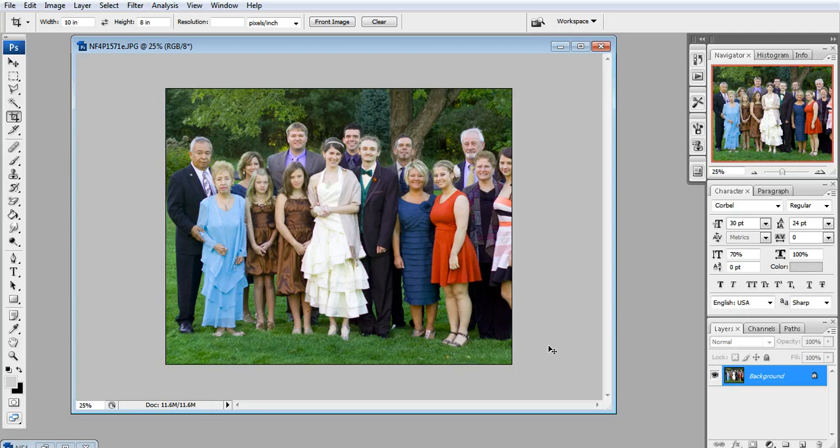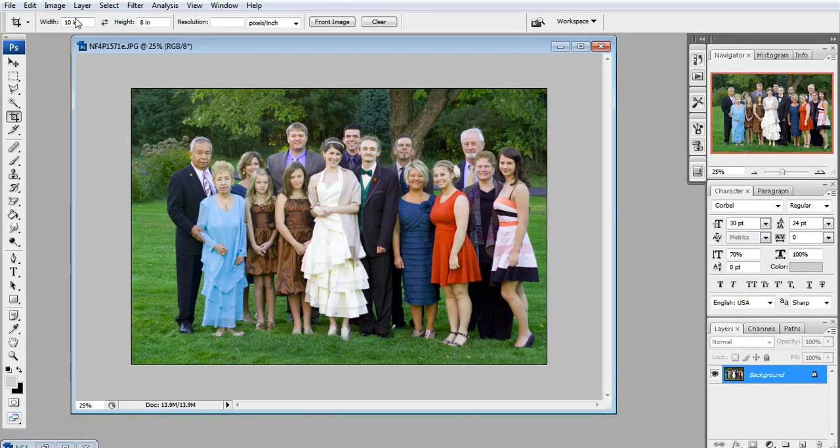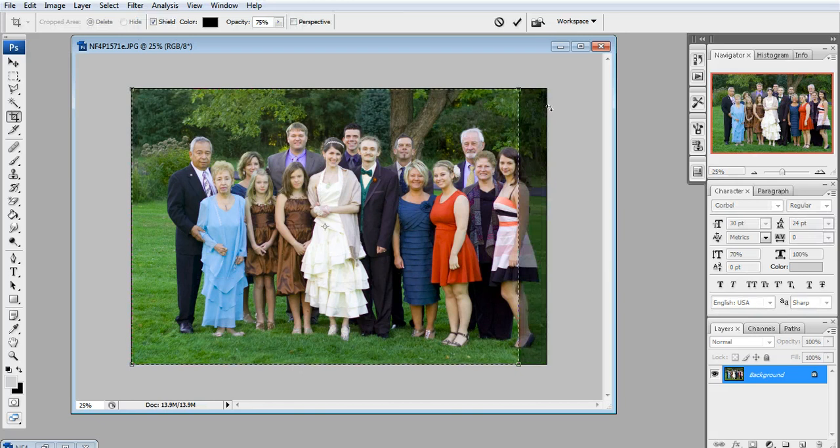So what you want to do before you send these in is crop them yourself. Let's try a different size — let's do 5x7. A 5x7 is not quite as bad as 8x10 because it doesn't cut off as much. But if the 5x7 was center-cropped, it would still be off-center and you still would not like the photo. But if you crop it yourself, you can bring it into Photoshop and use your mouse or even your arrow keys on your keyboard to adjust where it crops.